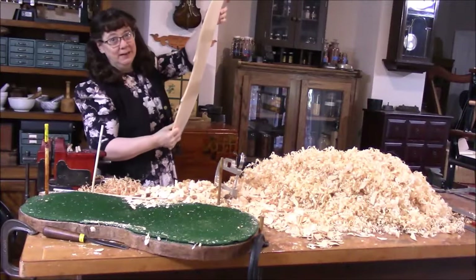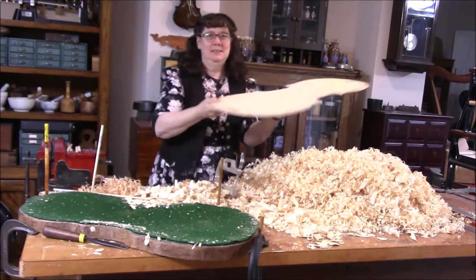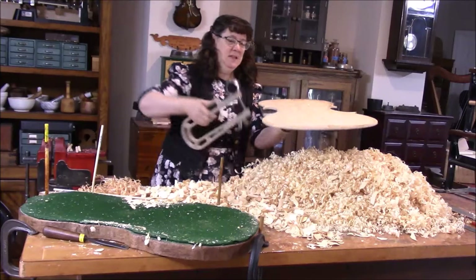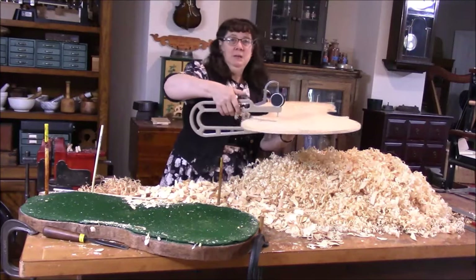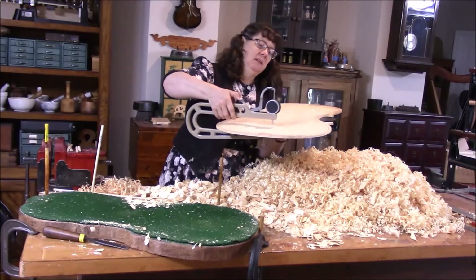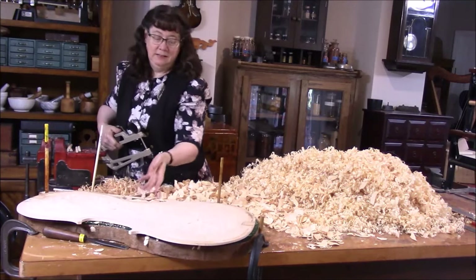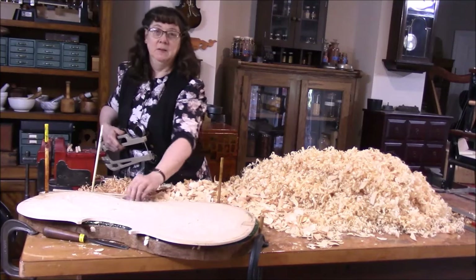Here's our cello top — it is still very thick but still has a good tone. In the middle we're at 18 millimeters and we need to go down to 7, so we need to go down at least 10 millimeters more.